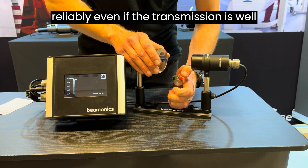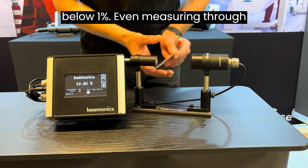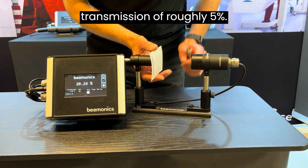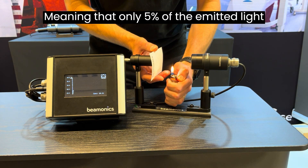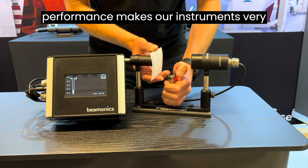We can measure reliably even if the transmission is well below 1%. Even measuring through this thick paper, we have a transmission of roughly 5%, meaning that only 5% of the emitted light reaches the sensor. This remarkable performance makes our instrument very suitable for low transmission environments.